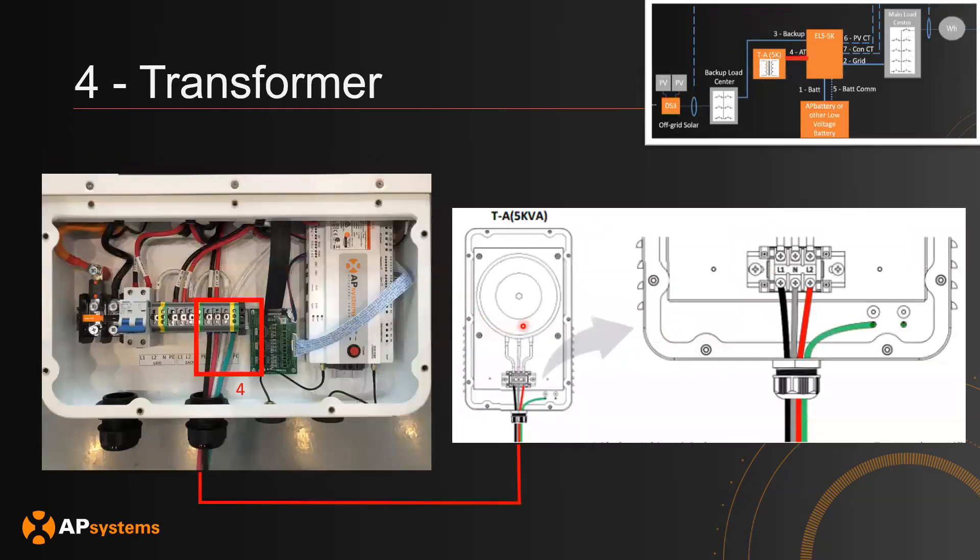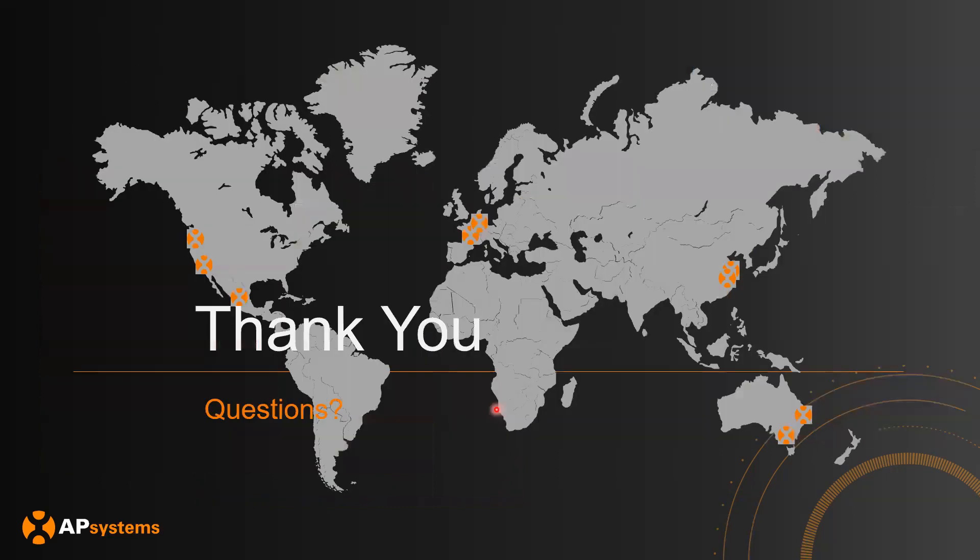Finally, let's look at the transformer connection, made in this section here. You similarly have L1, L2, neutral, and protective earth connecting into the transformer. Thank you very much — hope you now know how to install the PCS, transformer, and AP battery for your system.